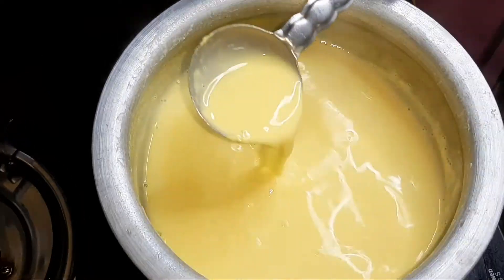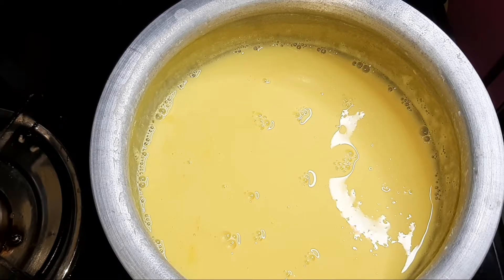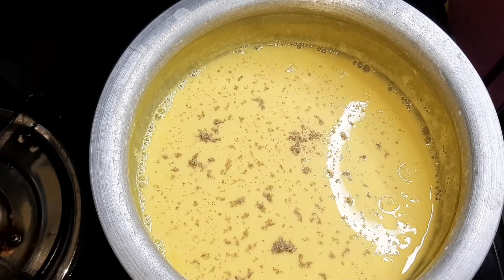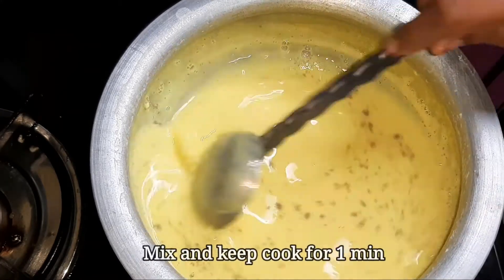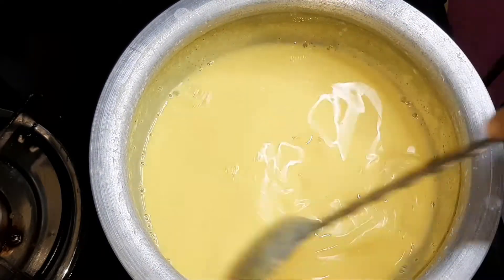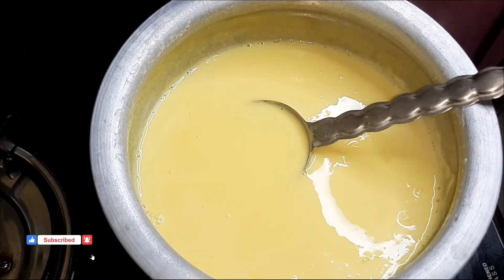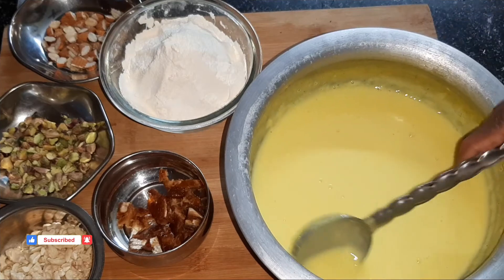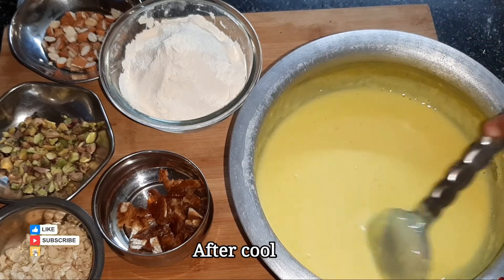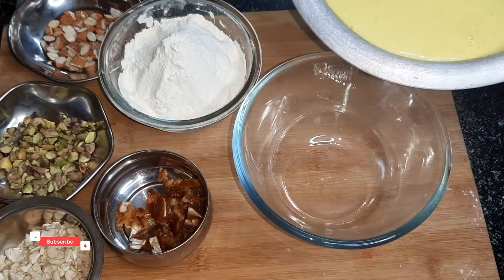Let's boil it a little bit, boil for 1 minute, then let it prepare for 3 minutes. Then we will add some ingredients. After the first stage, we will get some consistency. Now transfer it to the bowl.